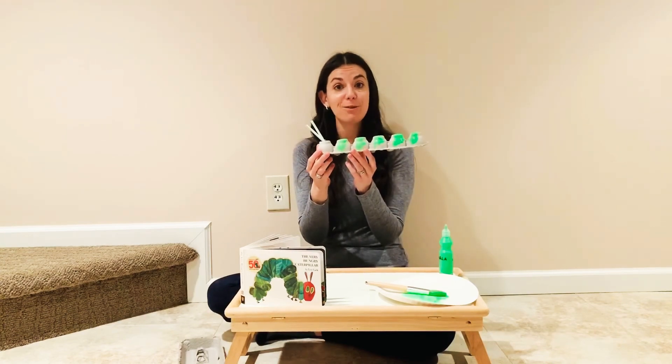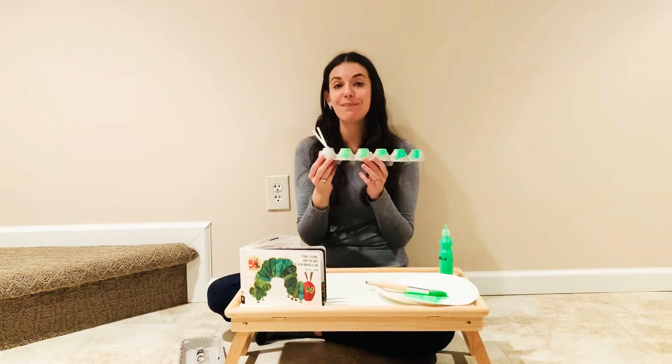Then just let your caterpillar dry, and when it's all done, they can play with it or display it.